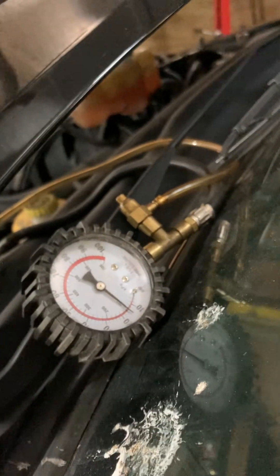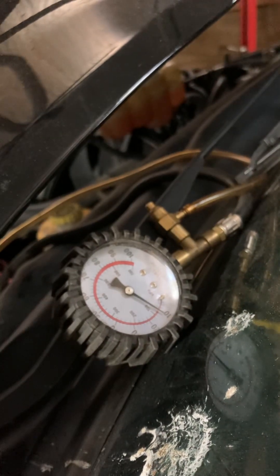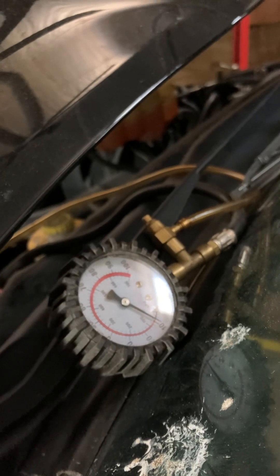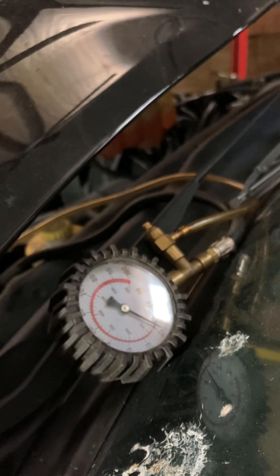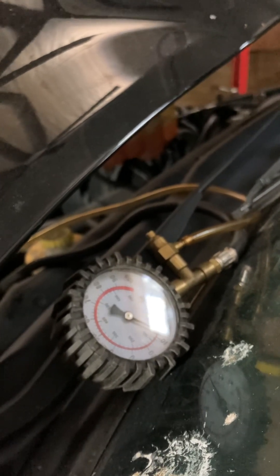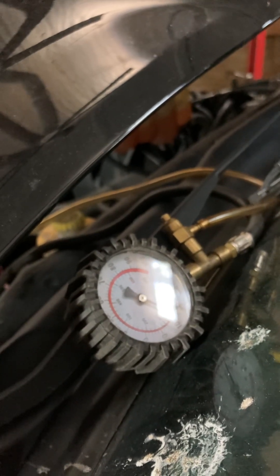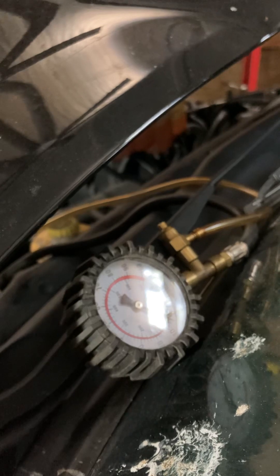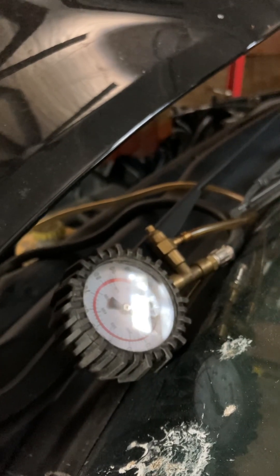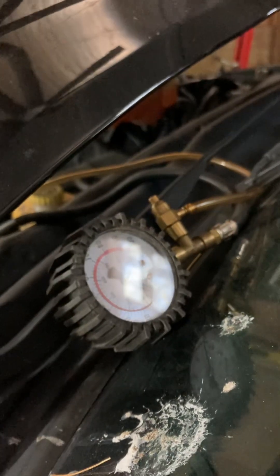With a scan tool hooked up and the engine cranking over, you should see a value on your scan tool. On the high-pressure fuel side, it should be right around 4,500 psi while cranking over — minimum is at least 3,500 psi. On this truck, I had 500 psi while cranking over, so my best guess was that the lift pump was weak or intermittently failing.